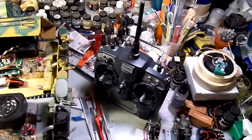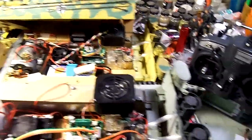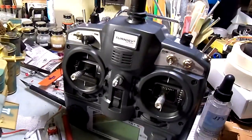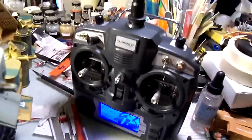Hey fellas, some of you will remember that I've been talking about upgrading to hobby grade, and this is kind of a preview of what that's going to be. This is the Eternity 9x radio — this is the radio I got, and it's the radio I'm going to be using. I'm going to run at least three tanks on this.